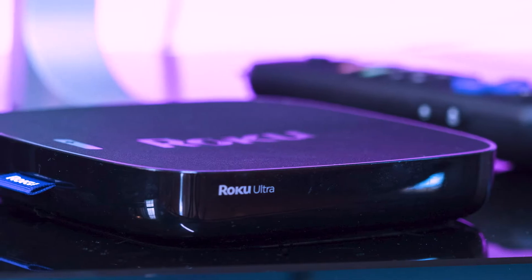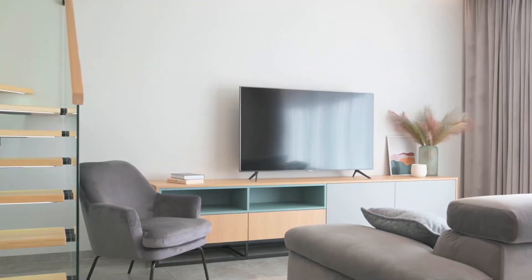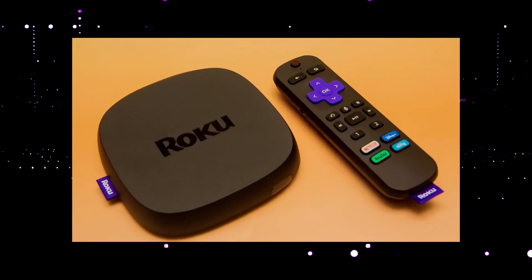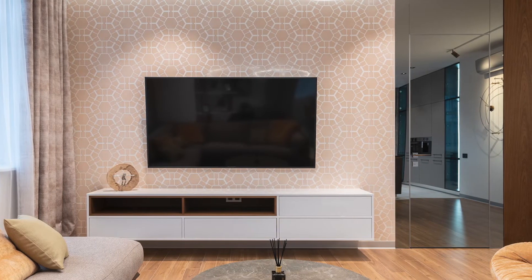I recommend getting a Roku stick or an Amazon Fire stick. Both of these media streaming players have the capability of downloading HBO Max. You would then use a Roku or Fire stick as your main streaming player, which bypasses the operating system on your TV.